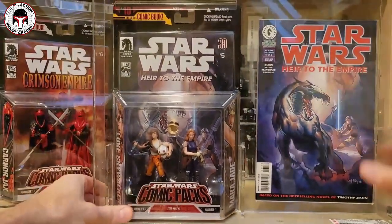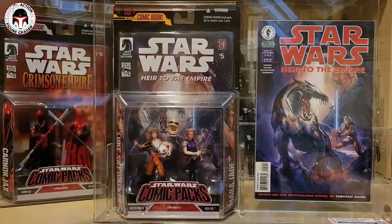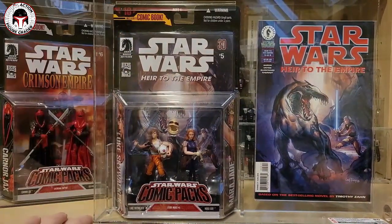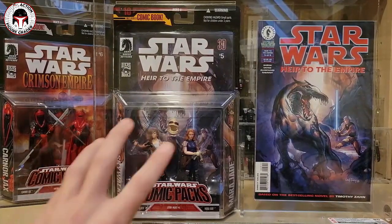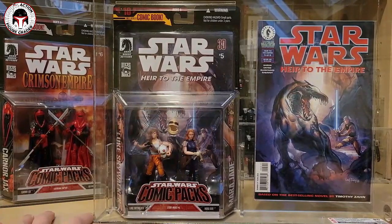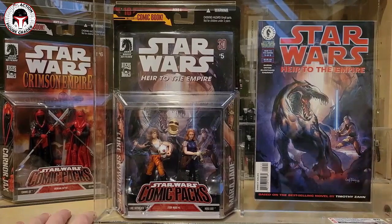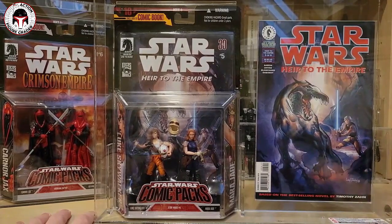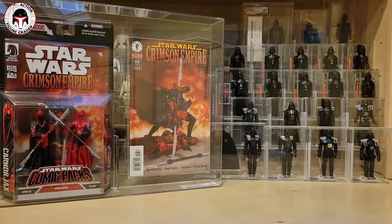One problem I'll point out is that it's really difficult to get high-grade examples of these because they're so big and there are so many areas where the card can get curled. Another thing to keep in mind if you're looking for these: the inner tray that holds the figures in can get really yellowed, and even the outer portion can get yellowed. It's hard to spot sometimes — some of it's very faint — but if you're picky and want a clear blister, look really closely at both the inner tray and the outer blister because both can get yellowed very easily.